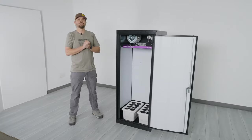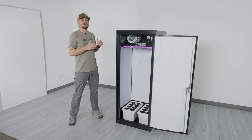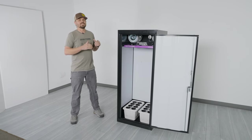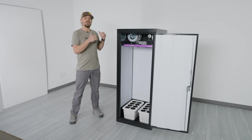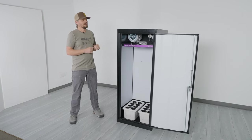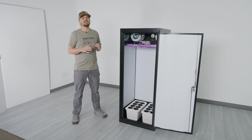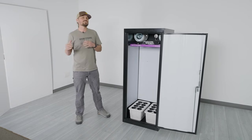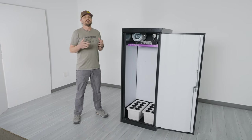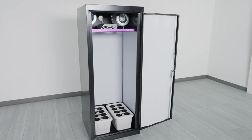Welcome everybody, this is Nick from Grow Strong Industries and Super Closet. Today we want to introduce you to a brand new product that we just launched, which is actually a take on our most popular cabinet — the Superstar. The Superstar is a perfect size cabinet for anybody who lives in an apartment or just doesn't have enough space for one of the larger cabinets or tent systems.